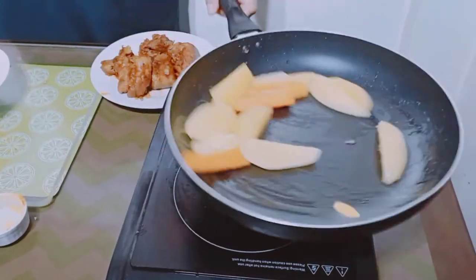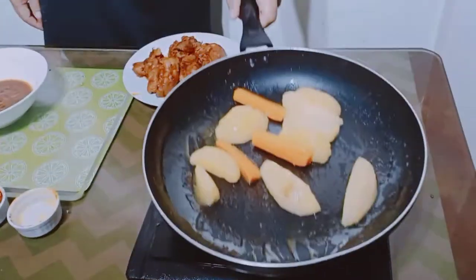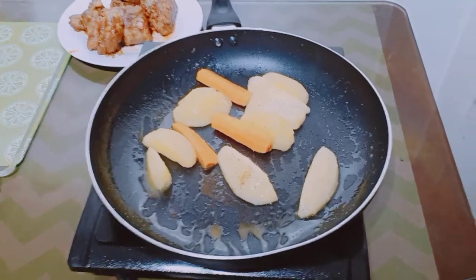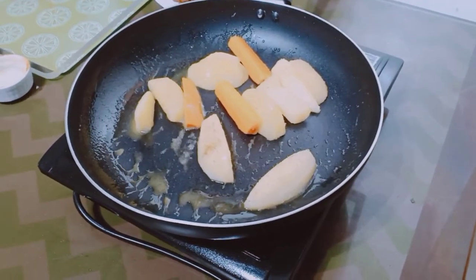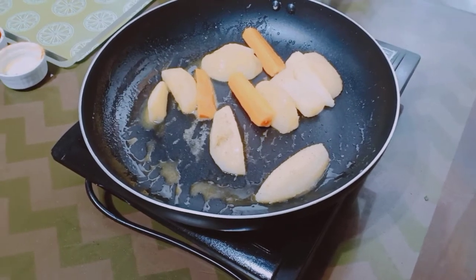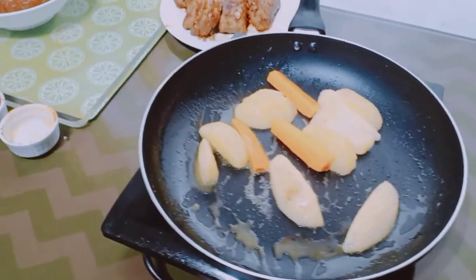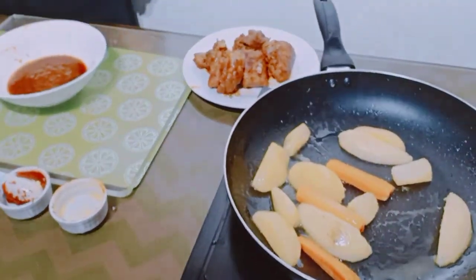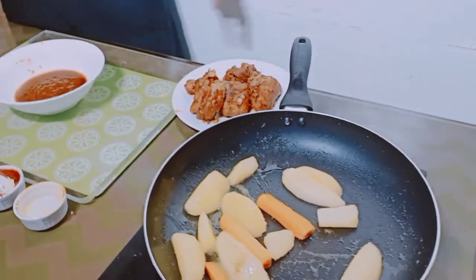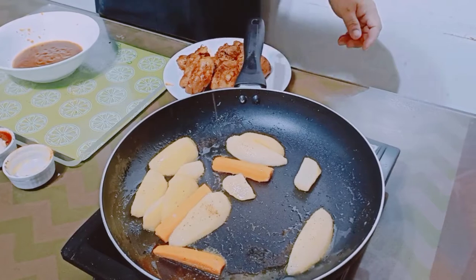Ito na yung sidings natin — potato and carrots glaze. Yung glaze natin sa butter. Tinakuluan ko na, after nung pakulo nag-glaze natin sa butter. Potting salt, salt and pepper.